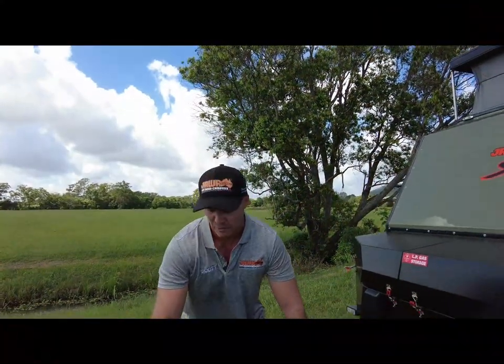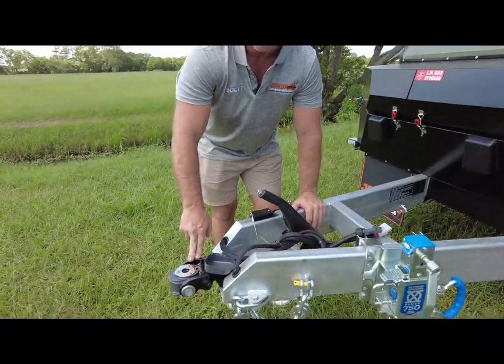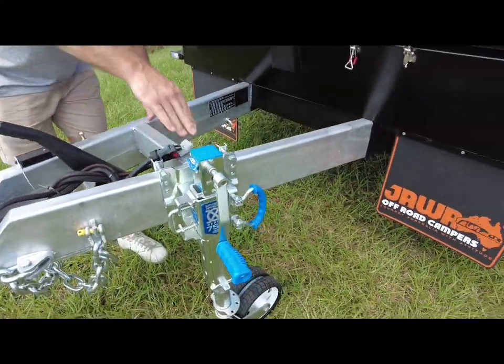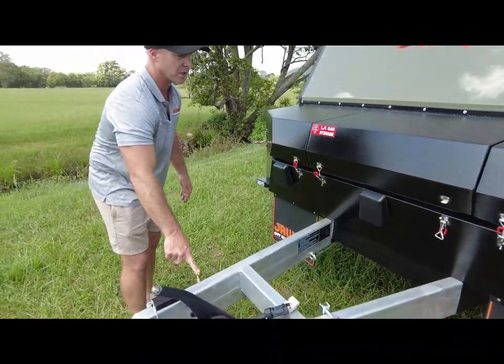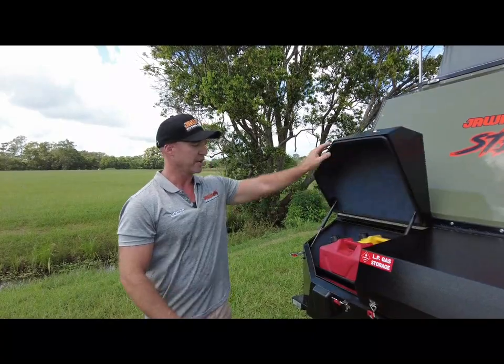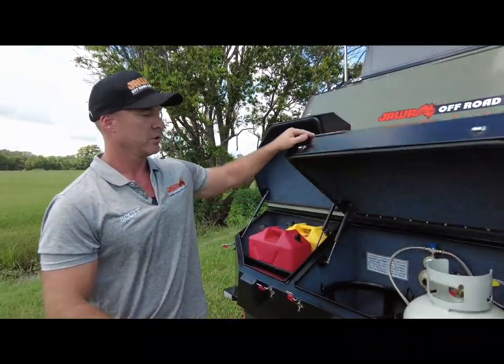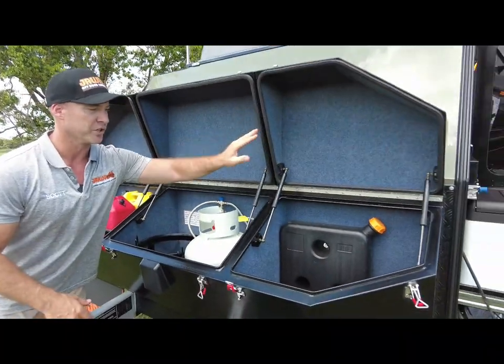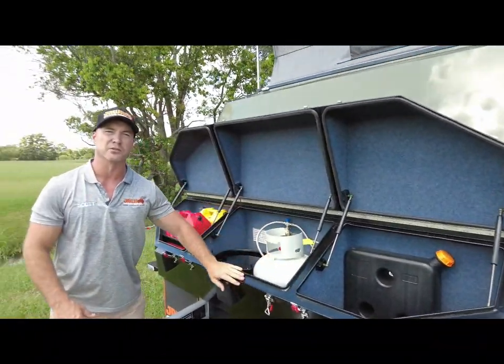Standard on all our Jawa models is the DO35 coupling. We have the ARC 750 jockey wheel. We've got our drawbar tap as well, our custom front oversized toolbox for jerry can holders, two 9 kilo gas bottles, and extra storage as well as your diesel tank for your diesel heater.